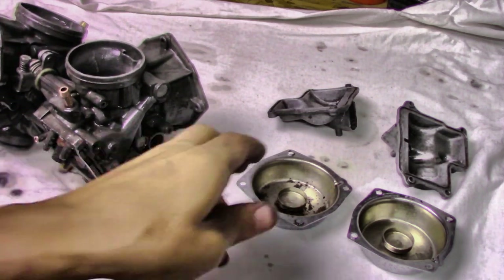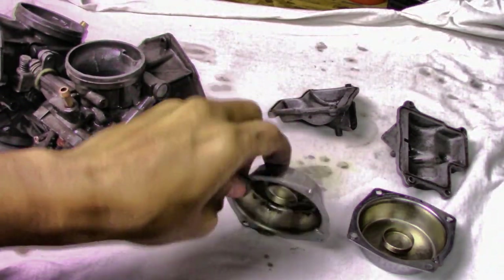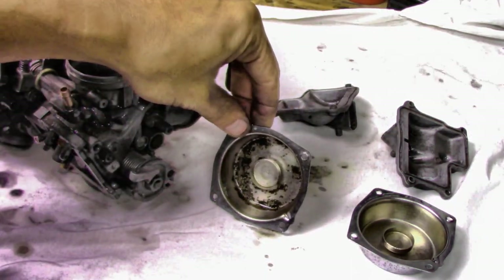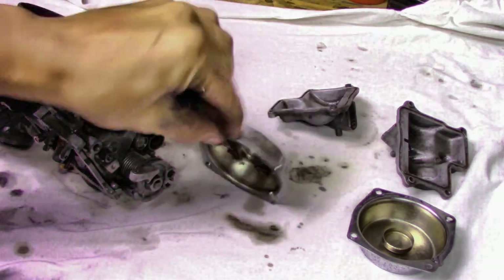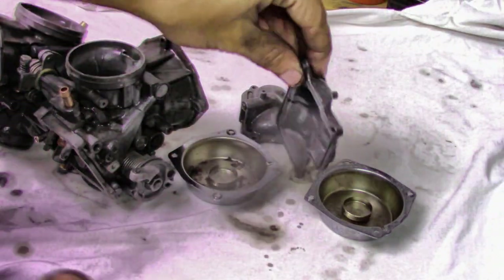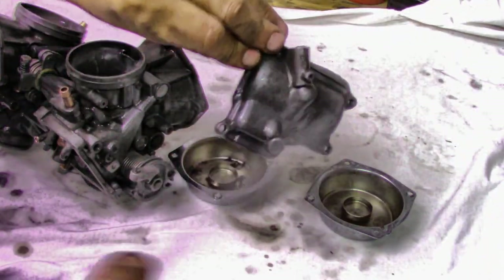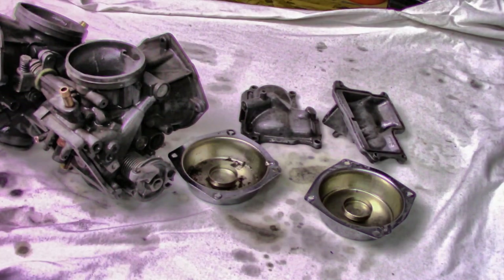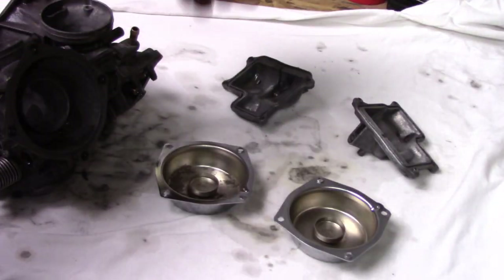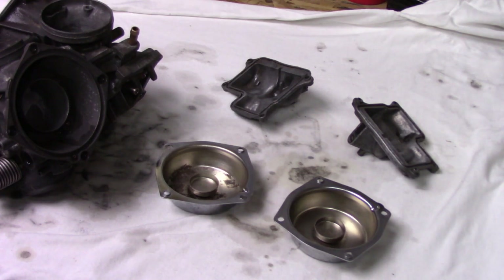It's not perfect, but I wasn't going for perfect - I just want it to be able to function without being all gunked up. It's not going to be for some show presentation. Got those sprayed, now I'm just going to wipe it down real quick. Next I'll hit it with some compressed air to make sure I don't have any water left sitting on it.